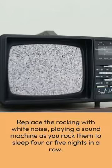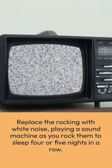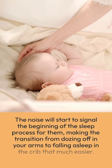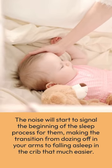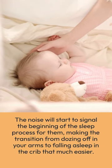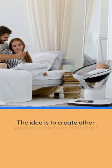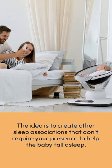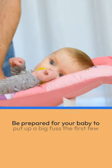Replace the rocking with white noise — play a sound machine as you rock them to sleep four or five nights in a row. The noise will start to signal the beginning of the sleep process for them, making the transition from dozing off in your arms to falling asleep in the crib that much easier. The idea is to create other sleep associations that don't require your presence to help the baby fall asleep.